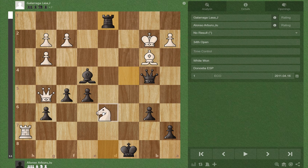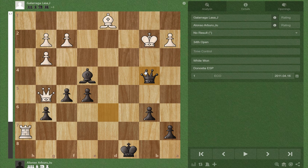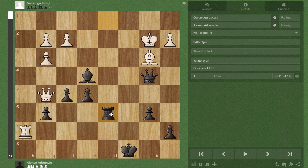The final thing white can try is Nd6 check, and all you have to do is be careful not to play Qxd6, because Qxd6 removes our pin on the white king and white will just take the bishop, where we'd have to settle for a draw somehow with Qxd1. So all black has to do is play Rd6 and is winning. Thank you for watching, hope you found it informative.